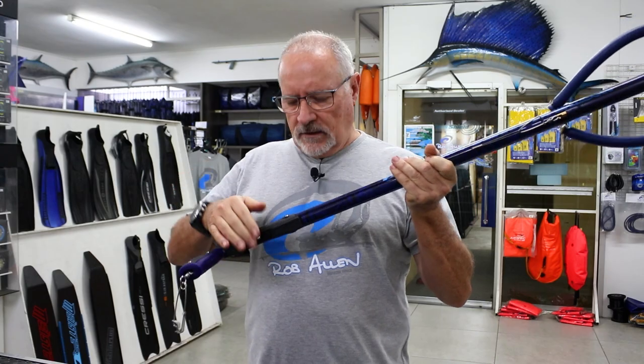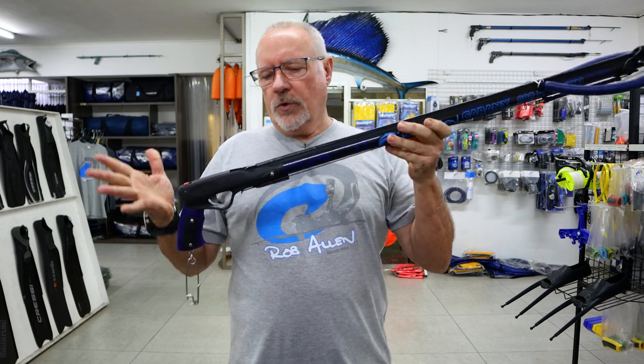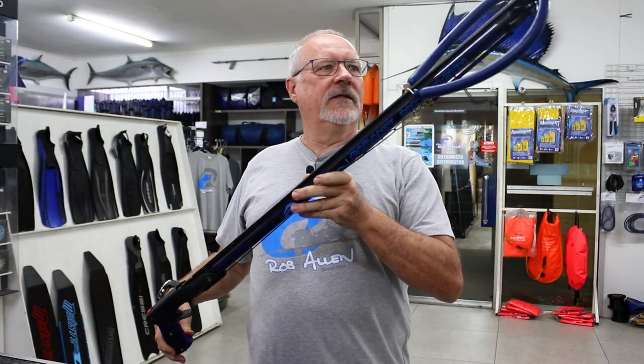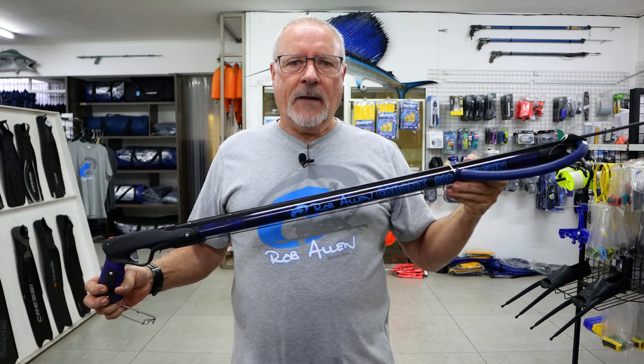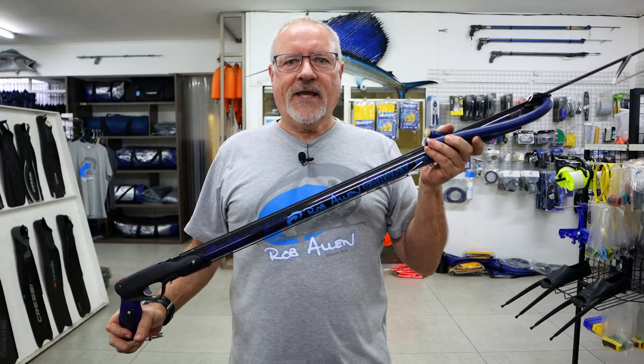What I haven't mentioned on the other guns is that all of our handles come with a dovetail connection, allowing you to fit the reel retrospectively, or you can order the gun with the reel already attached — very simple and easy. These guns are available in 800mm and up to 1300mm. Well, there you have our single-rubber K-Ranks gun.